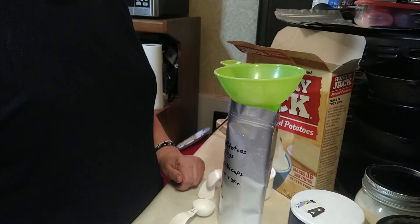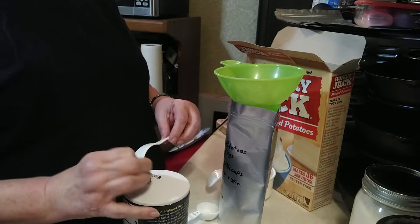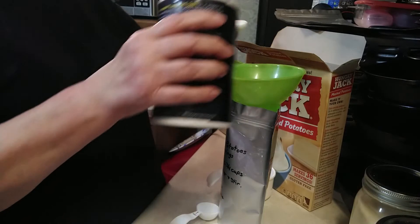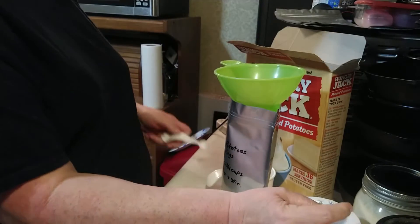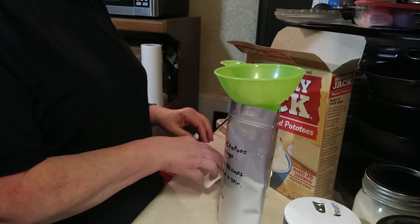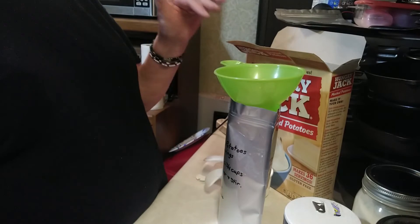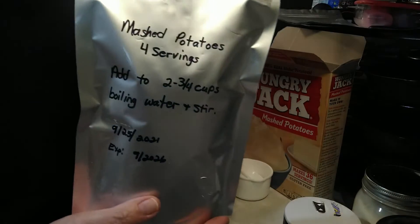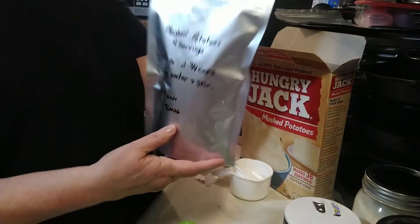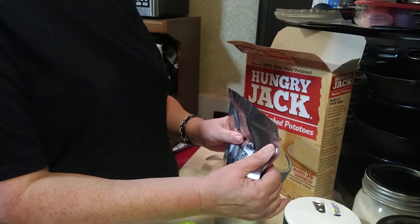Not everyone in my family eats cheesy mashed potatoes, so I won't be adding that today. The next thing we need is salt — half a teaspoon of regular table salt — mostly because it blends up easiest in the instant mashed potatoes. I do prefer sea salt when I cook, but it doesn't always dissolve well in something like instant mashed potatoes. That's it for the ingredients. I've already written the instructions on the bag. We're going to put an oxygen absorber in here and then seal it up.